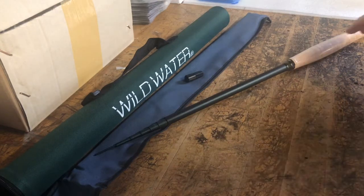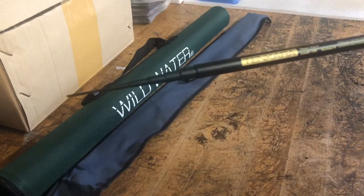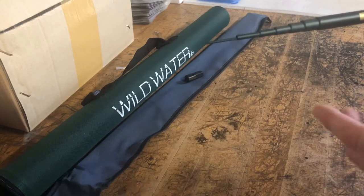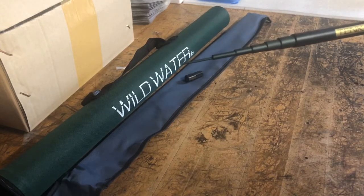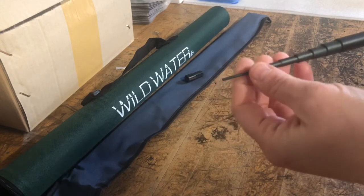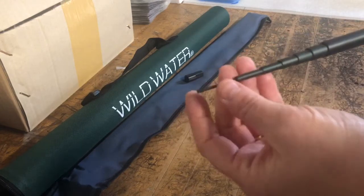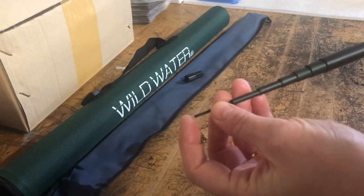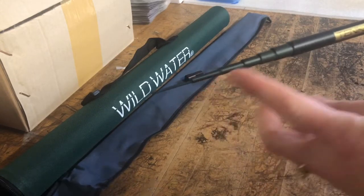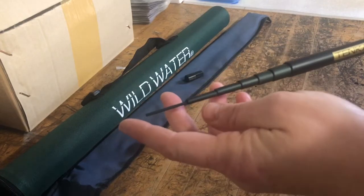Hey everyone, it's Heidi with Wild Water. Today I'm going to be demonstrating a problem that might occur with your Tenkara rod. I'm going to show you how to get the Lilian section unstuck from the number two section. If this happens to you and you are ready to pull out the sections but you cannot get the Lilian to come out of the number two section, the best remedy is to back the sections out of the handle and restring the Lilian up through the number two section.